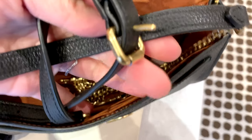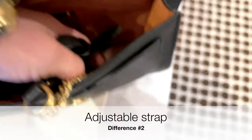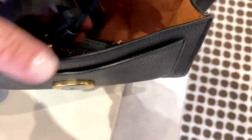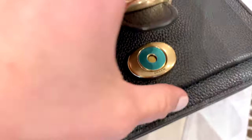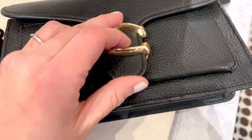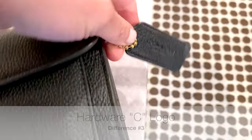It fits everything you need for the night but it's not too big. You can see the leather strap portion is adjustable, so regardless if you're petite or on the taller side, it is still a bag you can adjust to fit your needs. You can see the golden C buckle on the top — the C for Coach.